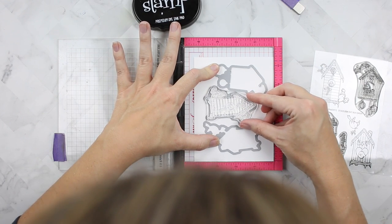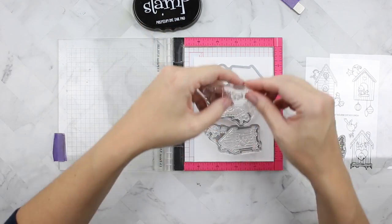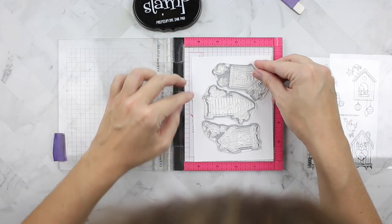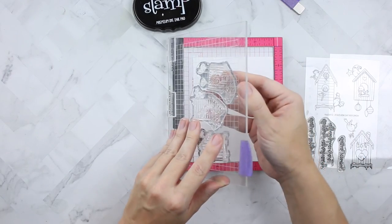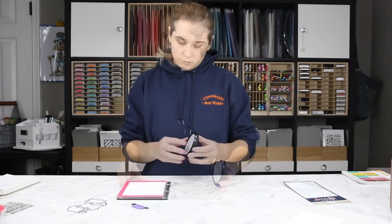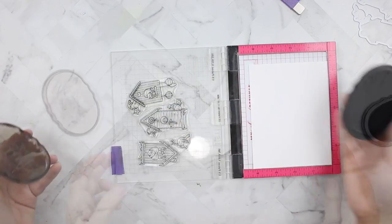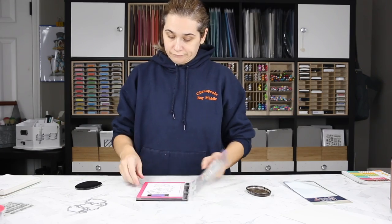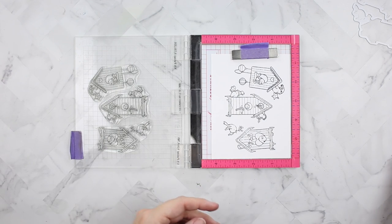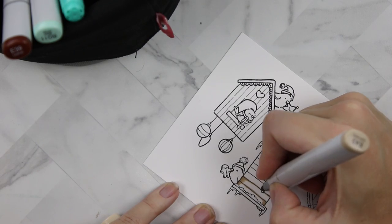I've seen this trick Amy R does all the time where you line up the stamps in the dies in your MISTI and put them on the door to stamp them in position. I'm using Your Next Stamp black olive ink, which is Copic-friendly because we're going to do Copic coloring. I'm stamping it on Neenah 110-pound cardstock and voila — it stamps perfectly.